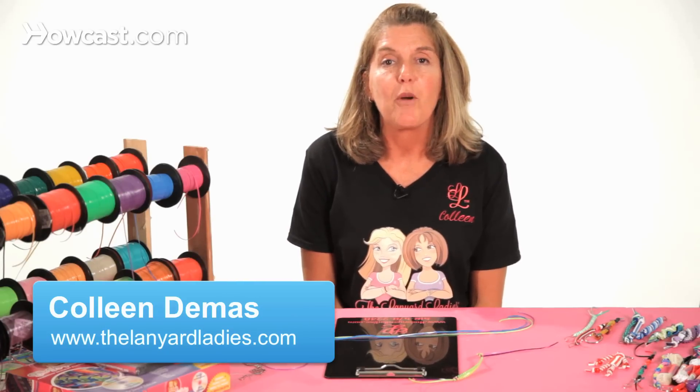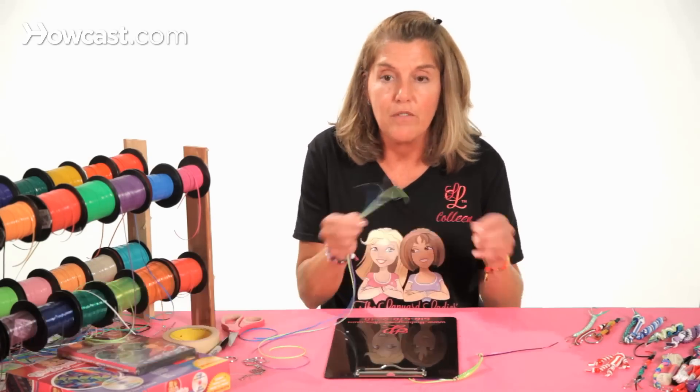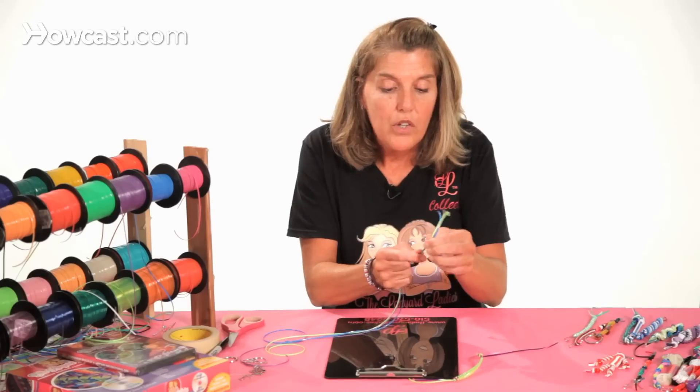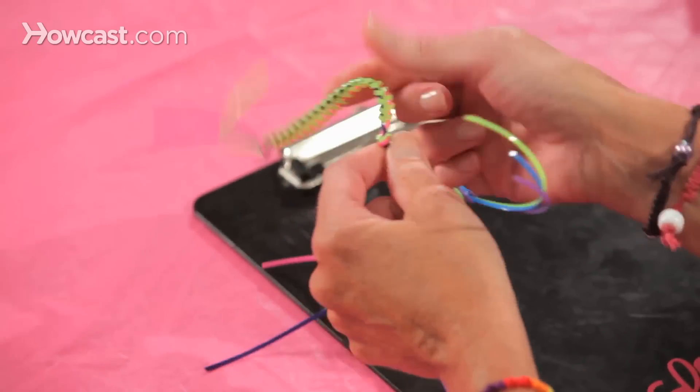Hi, I'm Colleen from The Lanyard Ladies, and today I'm going to show you how to do the zipper stitch with lanyard. You will need three pieces of lanyard, and we can tie a knot at the top. The color that you're zipping with, you probably should cut a little bit longer, because you will lose it as you go.